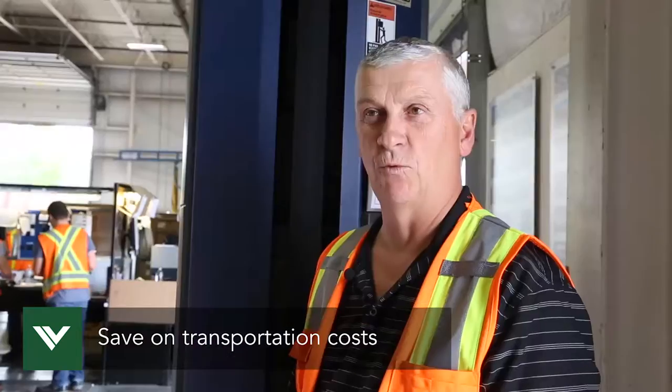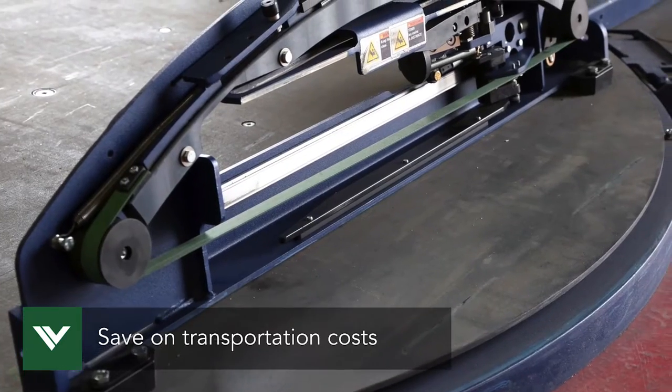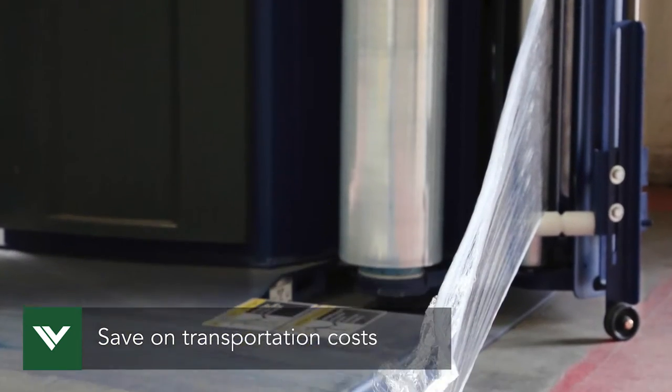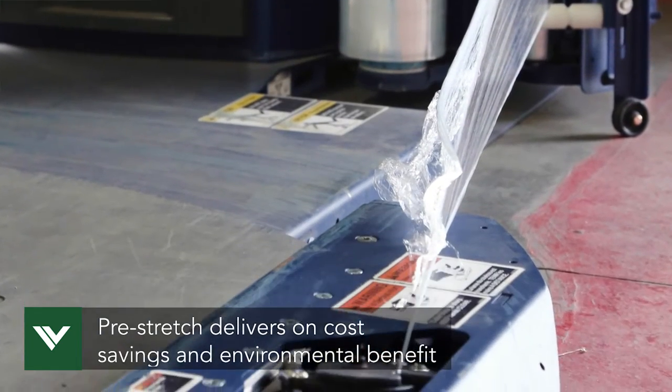Because our old machine was worn out, we weren't getting the pre-stretch on it, so now we're using 50% less wrap than we were, reducing our environmental footprint. We're very happy with our purchase from Veritiv and very satisfied with our service from John Blair.